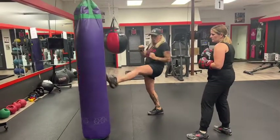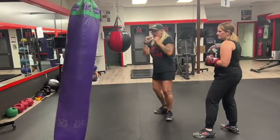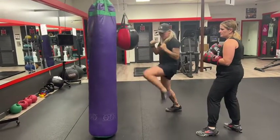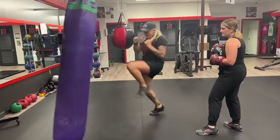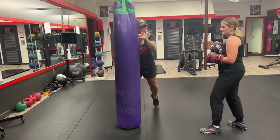All right guys, from here we got ball kicks, pushing, alternating your feet, keeping this bag moving away, and then dig in — 10 punches. I want you to push the bag: 4 front ball kicks, drive it back, and then jump in with 10 punches.